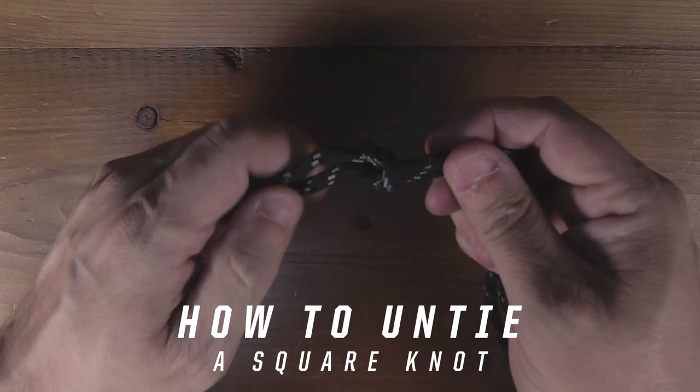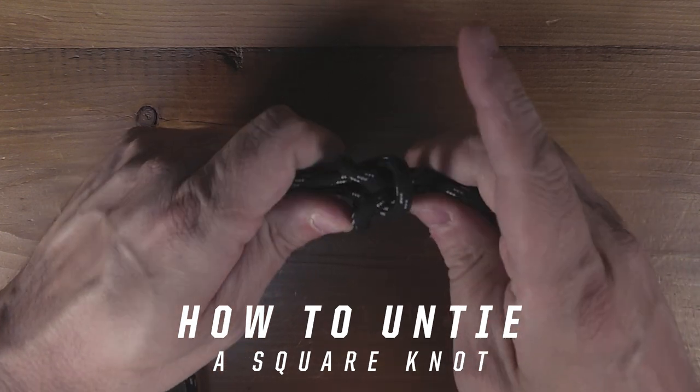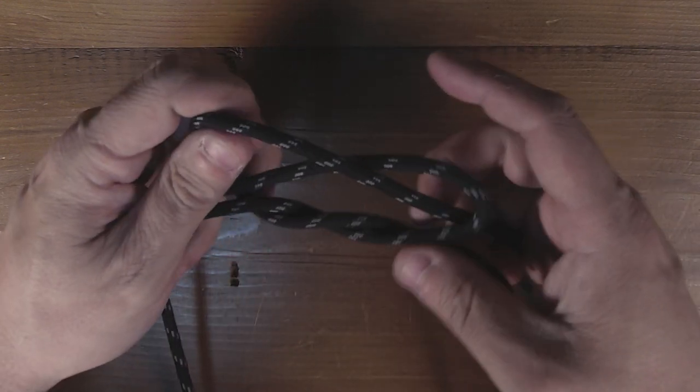To release the square knot, grab both strings from both ends, push in, and it should come undone.